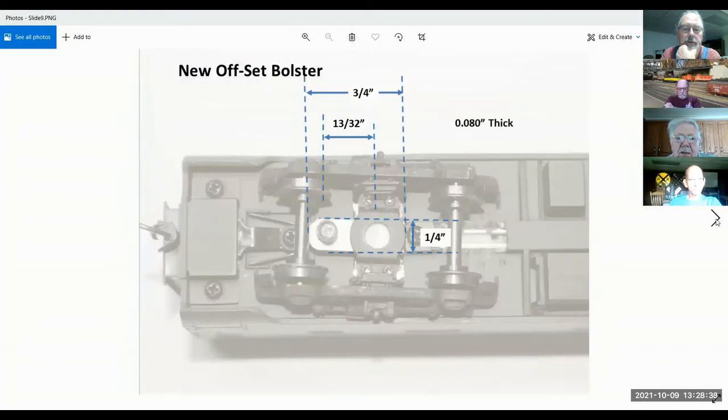This is the dimension I came up with for doing the Walthers truck. Walthers trucks are easy to work with because being a quarter inch wide, the piece fits right between the two screw sides. I was worried about moving the pivot point so far outside that the truck wouldn't stay flat on the rail, but the weight of the truck keeps it down. I weigh all my passenger cars up to about five ounces.